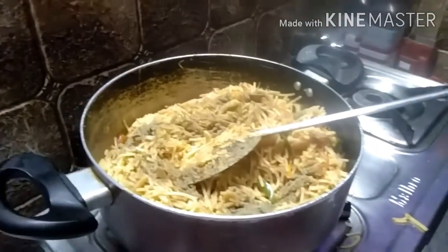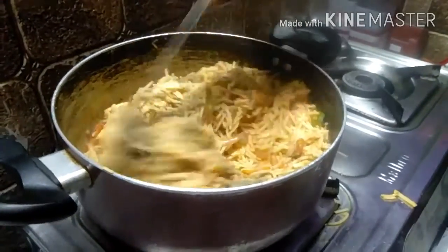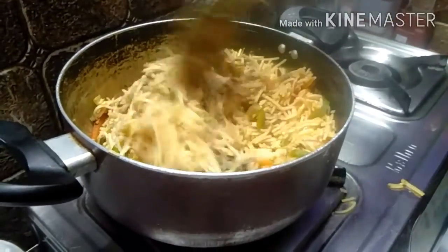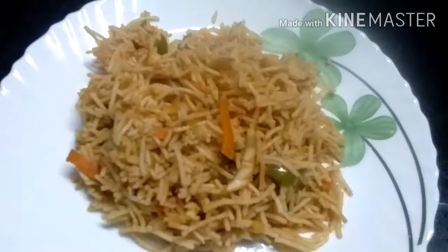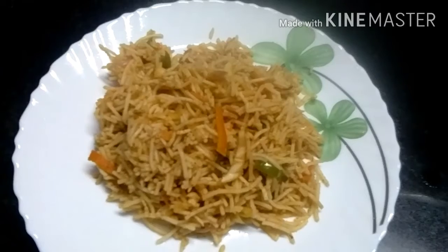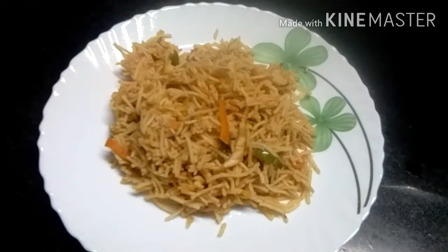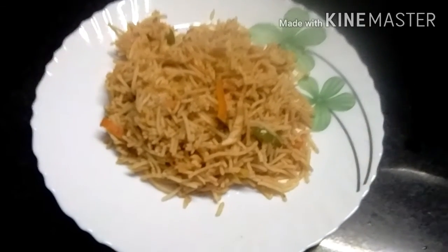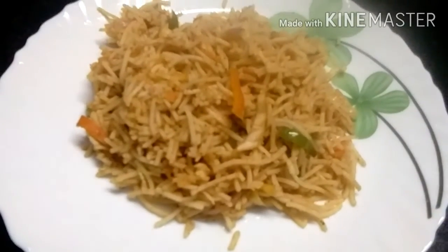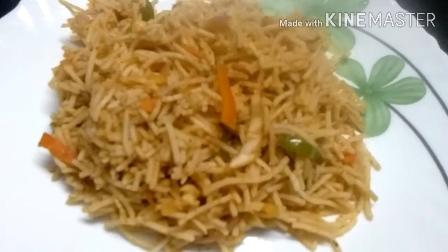Now we will add pepper. Let's mix it well. Now we have noodles ready. Please like and subscribe. We will see you in the next video. Bye.